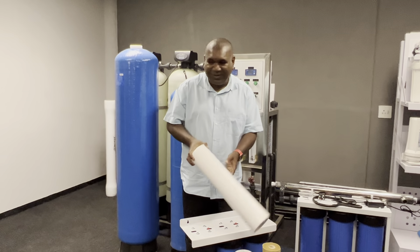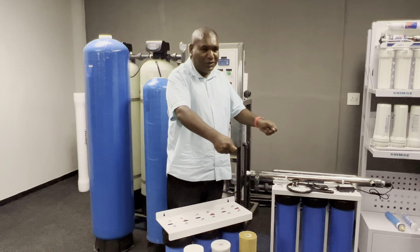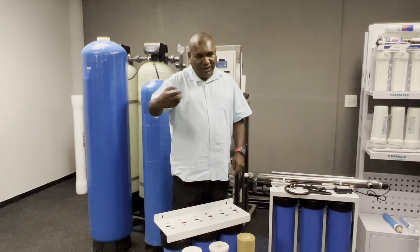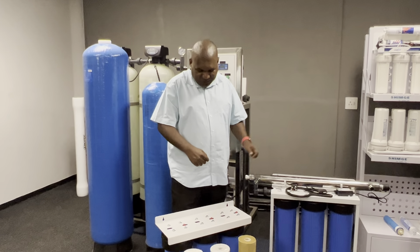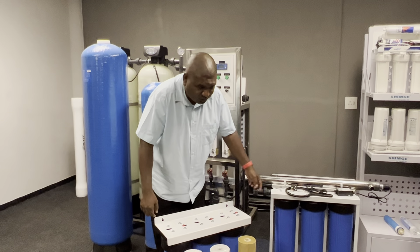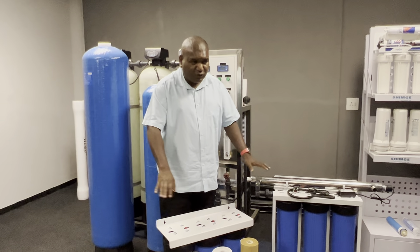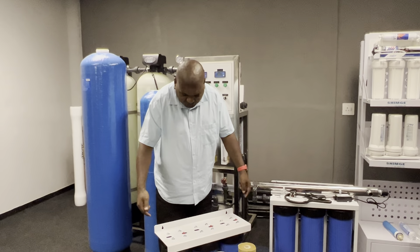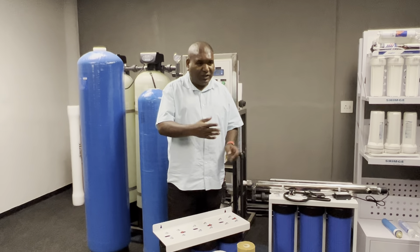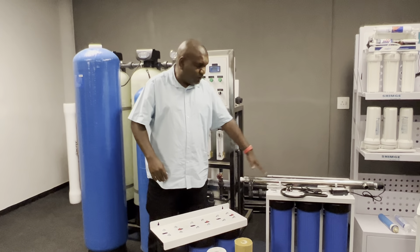Some customers put the filter at the door and run it for a year and it's still brand new — make sure it's installed on the pipe after your meter, not at the doorway. We normally put three ball valves so that if anything goes wrong with the filter system, you can close two ball valves and bypass around it. I'll give you a diagram to follow.